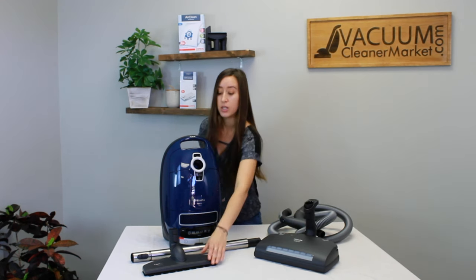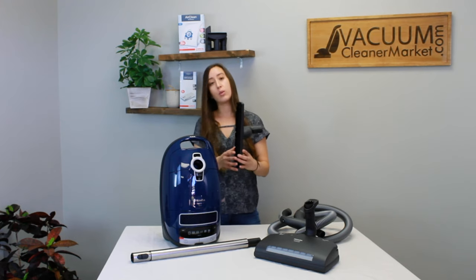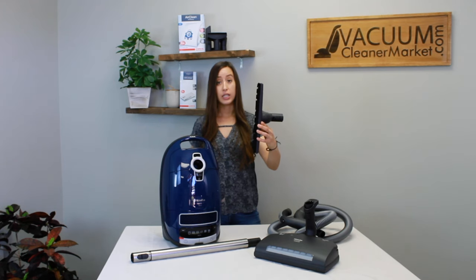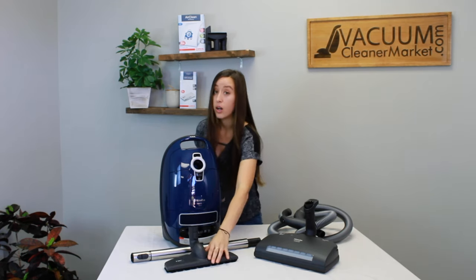It has Miele's best hard flooring attachment, the parquet twister, which has bristles of varied lengths. It's really nice for getting into grooves and any grout that you have, and it's awesome on pet hair.